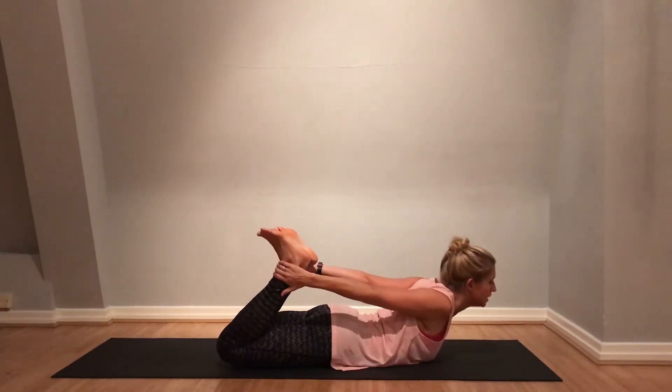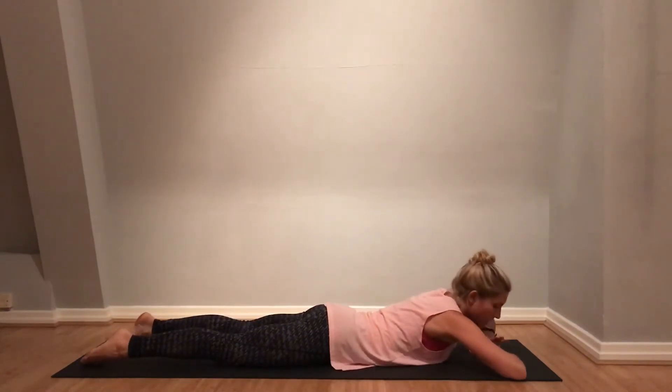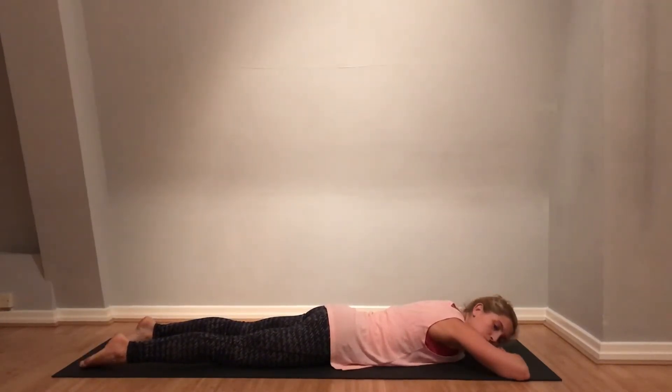Then slowly lower all the way down. Relax those feet. Hands on top of one another and head comes to one side. Just rest in the lower back. One more breath here.